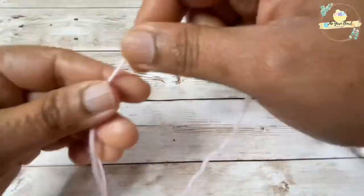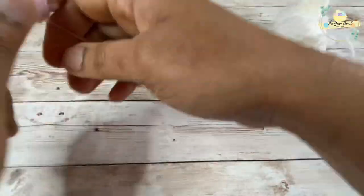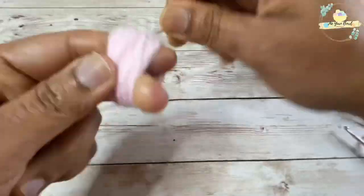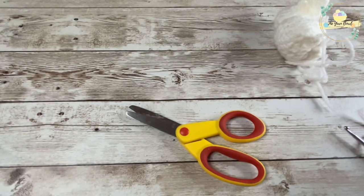Now I'm using some fine baby blanket yarn in pink and I will be rolling it around my fingers to make a pom pom. Then I will sew in the pom pom to the bunny, which will make it look like the bunny's tail.